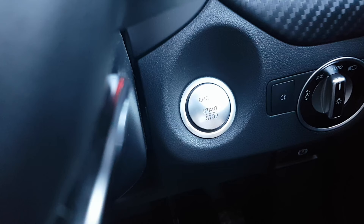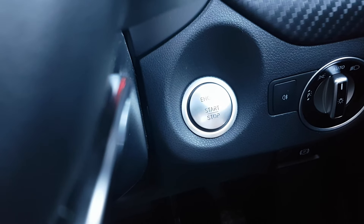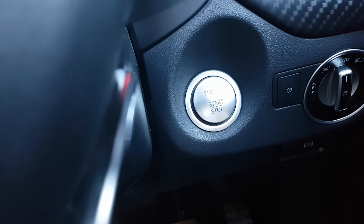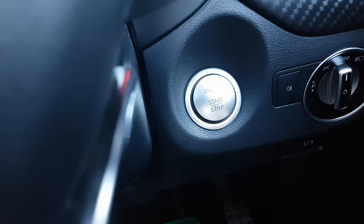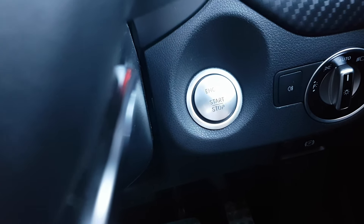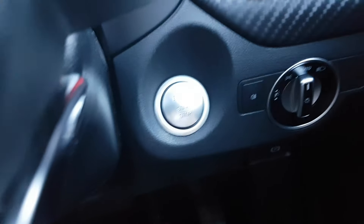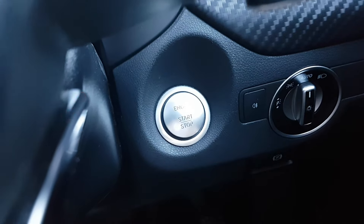Before we insert the tool into the OBD port, we need to make sure the vehicle is not switched on — the engine must not be running at all. However, you do need to have the car in ignition mode 2.